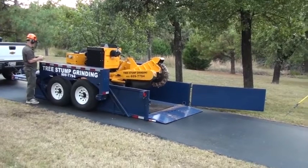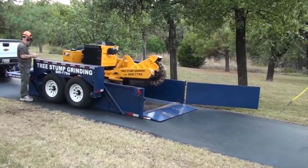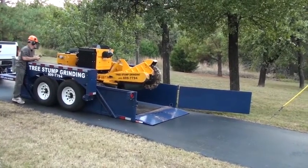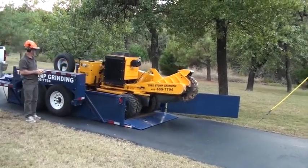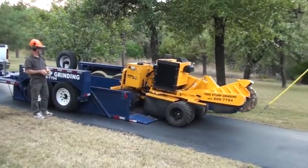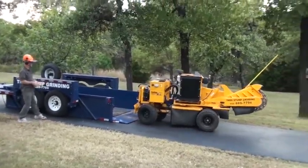My stump grinder weighs 4,200 pounds, and this Airtow trailer has a 10,000-pound load capacity. There were a lot of times with my old trailer, if the tires and ramps were wet, it was really difficult to load my grinder — the grinder would want to slip off the wet ramps, or often the tires would just spin trying to get up on the ramps.